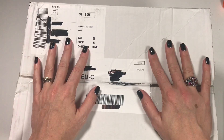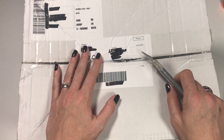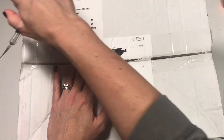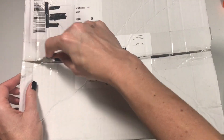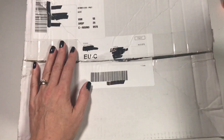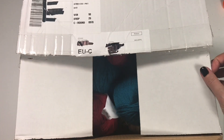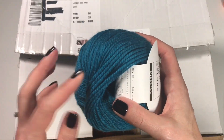This box arrived today and I cannot go to bed without opening it and filming this video. Let's see if we can open this — there we go. Can you see that? Look!